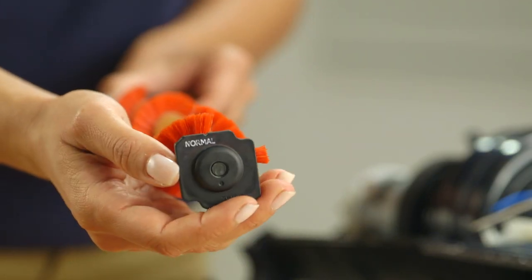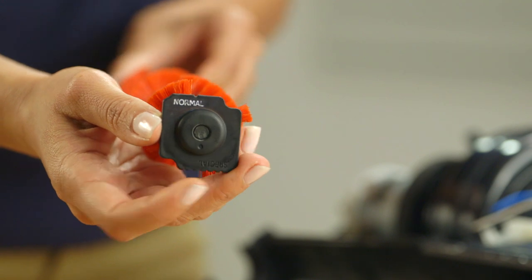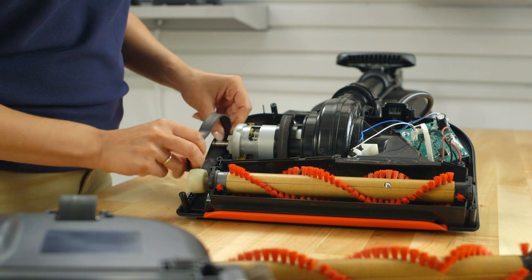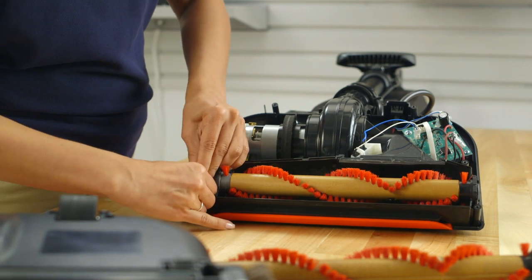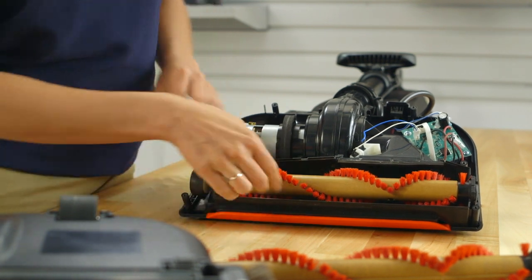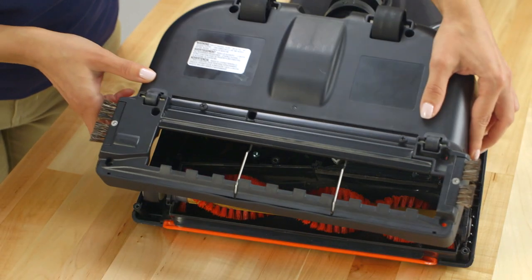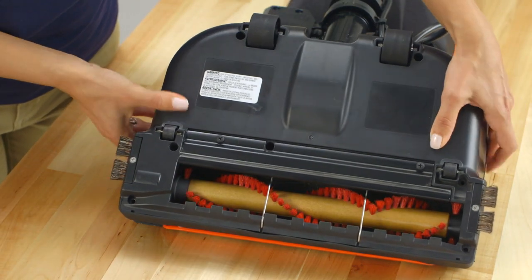On the new brush roll, rotate the plastic black end caps to show the word "normal" facing up. Make sure both end caps have the same setting face up before inserting it into the power head nozzle. Slide the belt back into place, then manually spin the brush roll to ensure it turns freely before putting the cover back on and securing it with the seven screws.